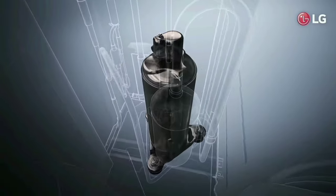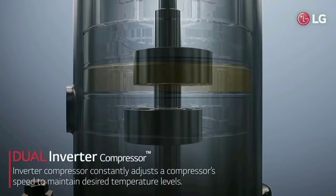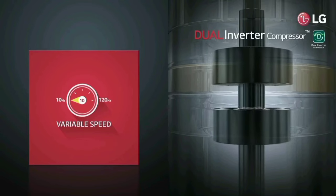As it is low power, the LG AC has a dual inverter compressor with a dual rotary motor. Because of these dual inverters, the room cools down faster.